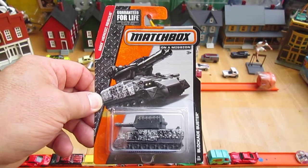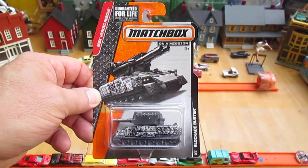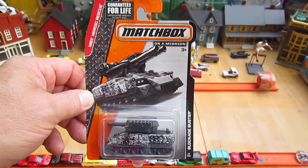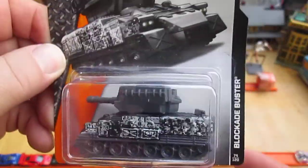Hello and welcome back to Timmy's 10 again for an unboxing of a brand new Matchbox. Today we have the Matchbox Heroic Rescue, Matchbox On a Mission, Blockade Buster army tank.